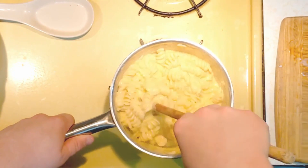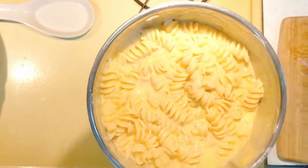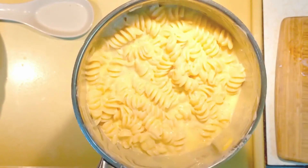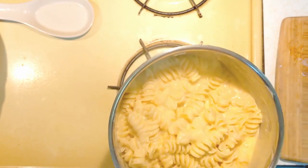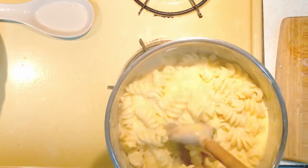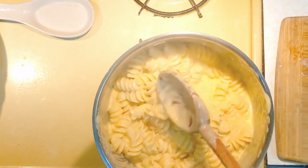Once the cheese is fully melted, your macaroni and cheese is just about done. Remove it from the heat entirely — you don't want it to burn — but it's ready to serve. If you prefer your mac and cheese a little less cheesy, you can either add more noodles or use less evaporated milk and shredded cheese for a less cheesy result.